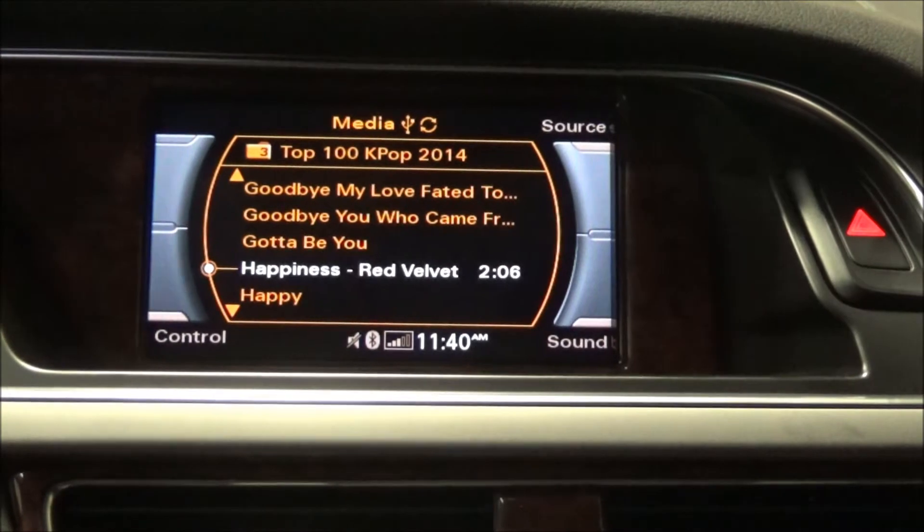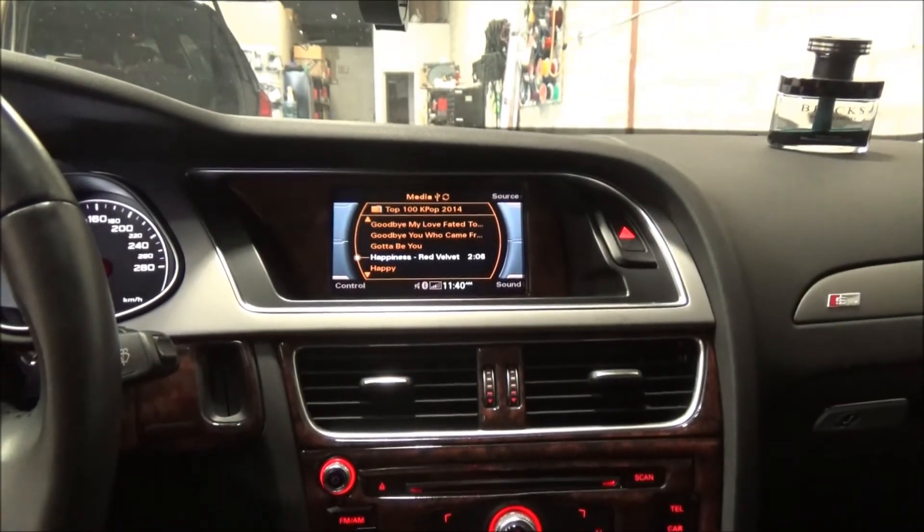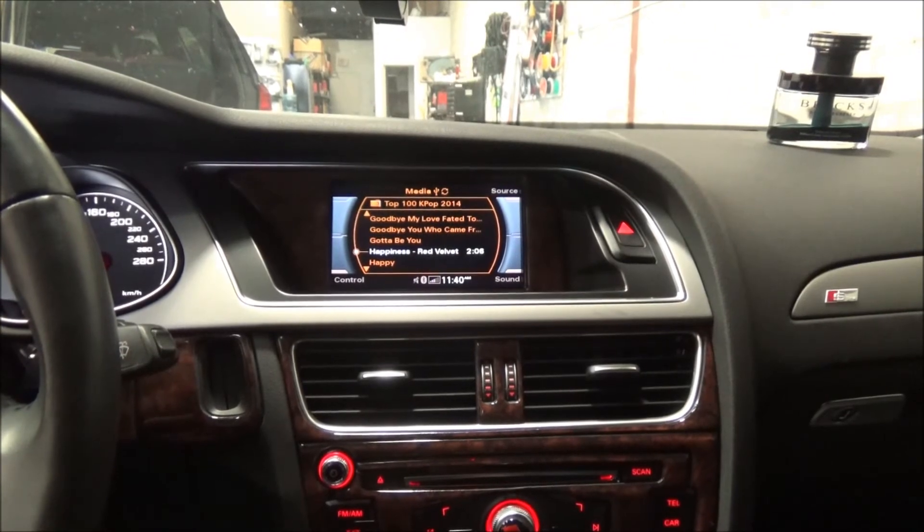The backup camera and front camera can be integrated to many different Audi, BMW, and Mercedes vehicles. You can always find it at Car System Installation. Thank you for joining us and we will see you next time — have a great day!